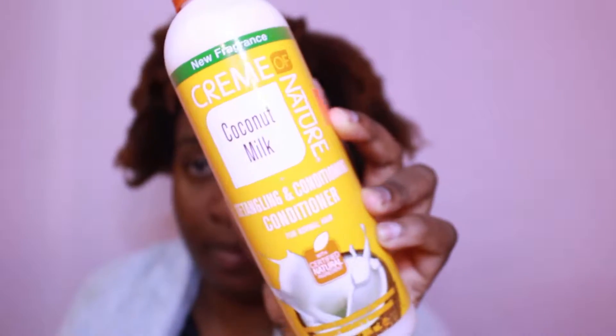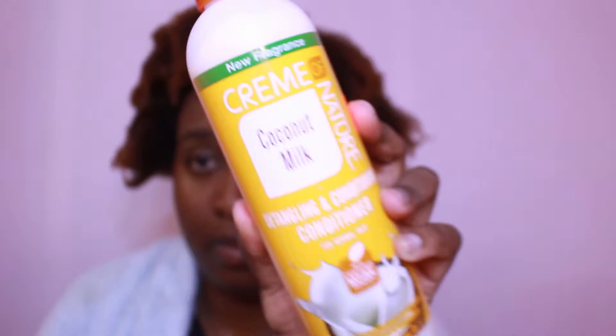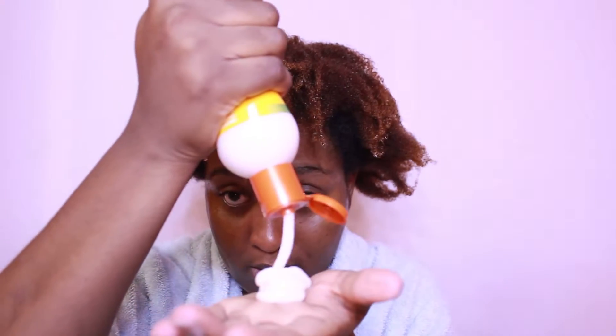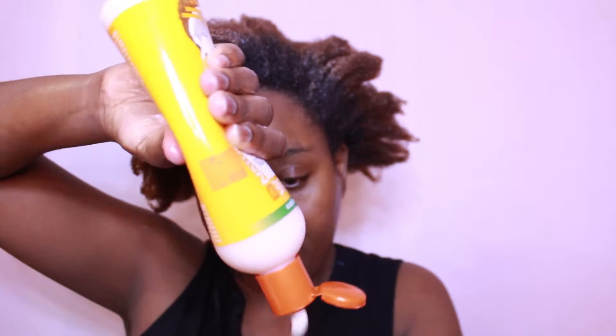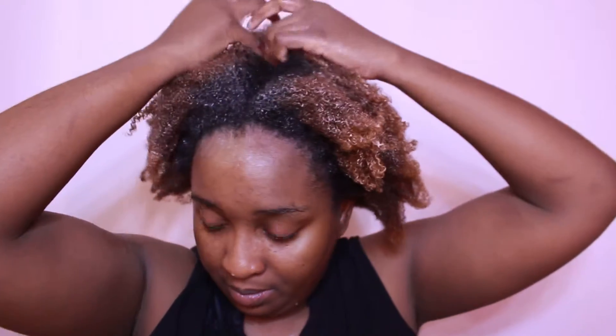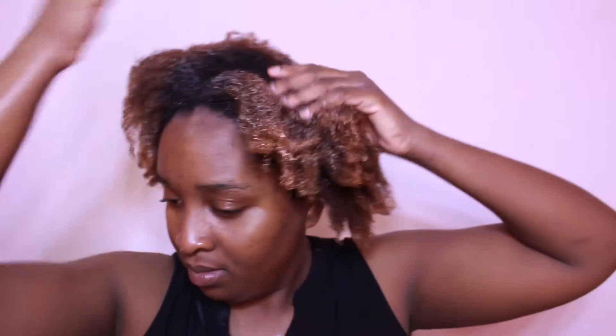After rinsing it out I'm going to be using another Cream of Nature product. This is their coconut milk detangling and conditioning conditioner. I really like this conditioner — it is thick and it really helps to get out the tangles out of my hair. So if you have really matted hair, really dry hair after an unwash day, you can definitely use this conditioner to try and get out the tangles without ripping out your hair. It's my first time using this product. When I put it on my head it was starting to feel warm and I wasn't sure what was going on, but after a while the sensation passed. I would definitely buy this conditioner again — I did use a generous amount though. If you're natural, you know what I'm talking about.